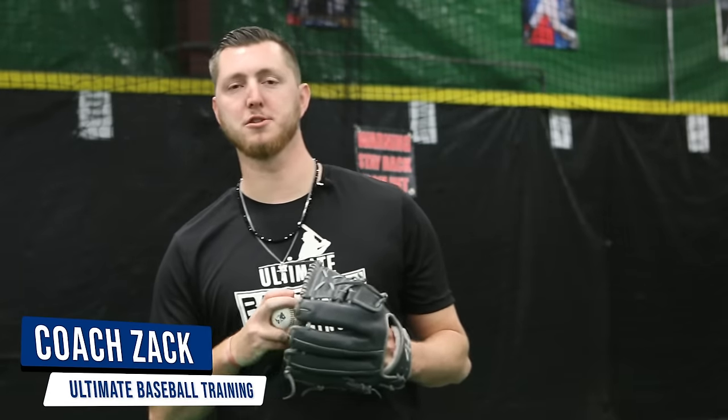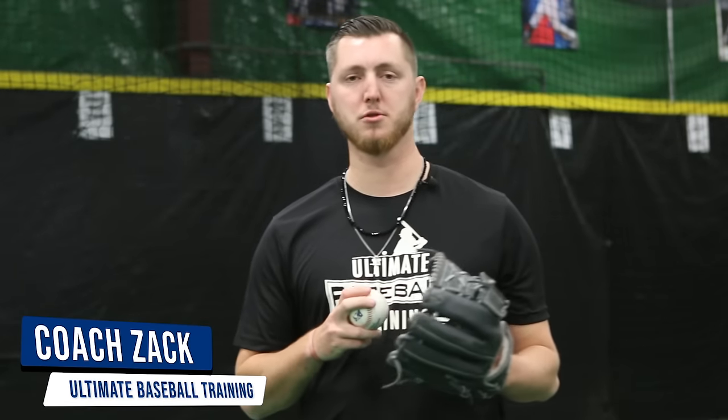Hey guys, it's Coach Zach with Ultimate Baseball Training. Today's video we're gonna go through seven different pitch grips. I'm gonna give you pointers on each one so you can develop and execute those pitches properly. Let's get going.